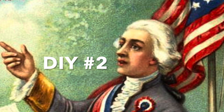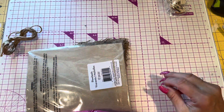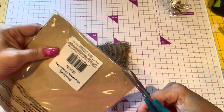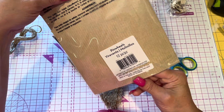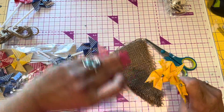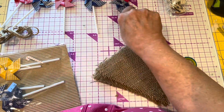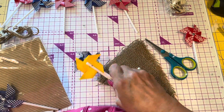Okay, project number two. Still using some of these little twirly things. Just getting that package open, just trying to see where they were from — it didn't say. So I decided to use the red and the blue on this banner.